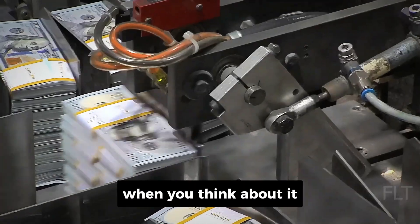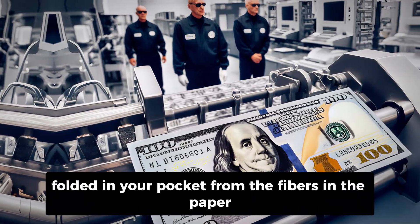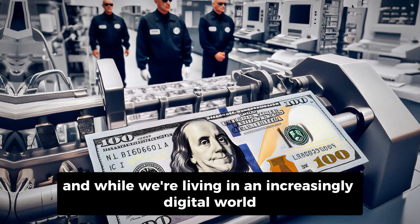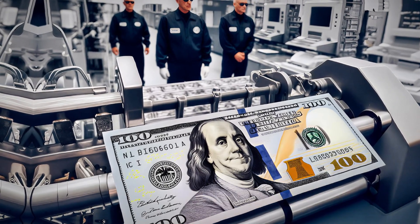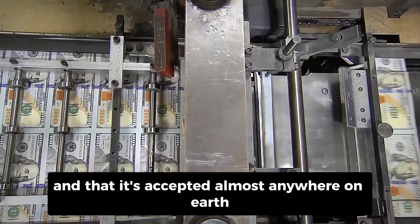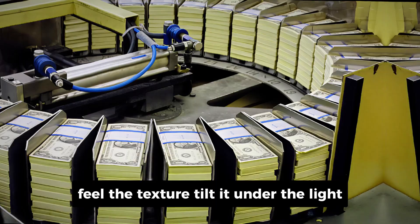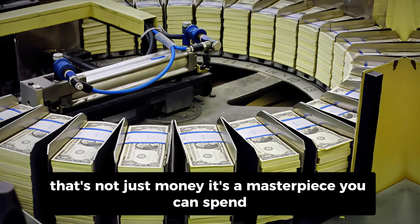When you think about it, it's mind-blowing how much effort, technology, and craftsmanship goes into something as simple as the bill you keep folded in your pocket. From the fibers in the paper to the holograms and micro-printing, each note is a blend of science, art, and national pride. And while we're living in an increasingly digital world where apps and cards dominate, these physical notes still symbolize something powerful — trust. Trust that this piece of paper represents real value, that it's backed by institutions and history, and that it's accepted almost anywhere on earth. So the next time you hold a $100 or €100 bill, take a second to really look at it. Feel the texture, tilt it under the light, and think about all the precision, creativity, and human expertise that went into making it. That's not just money — it's a masterpiece you can spend.